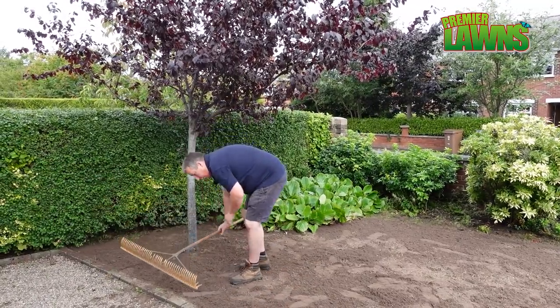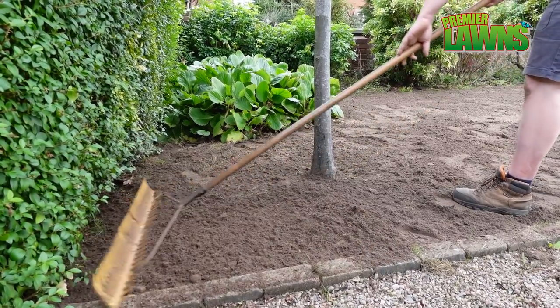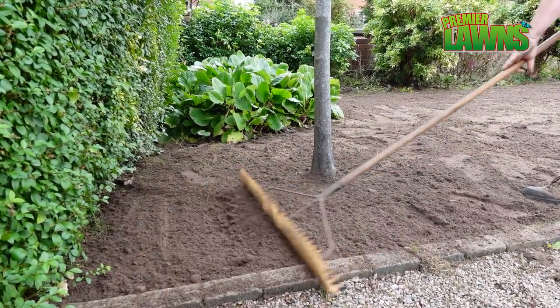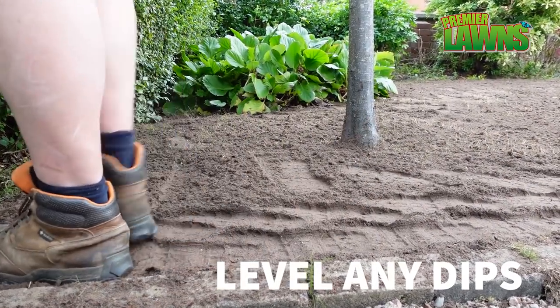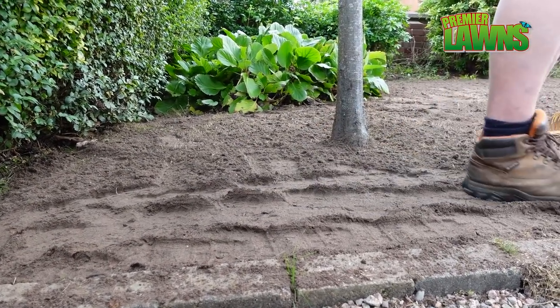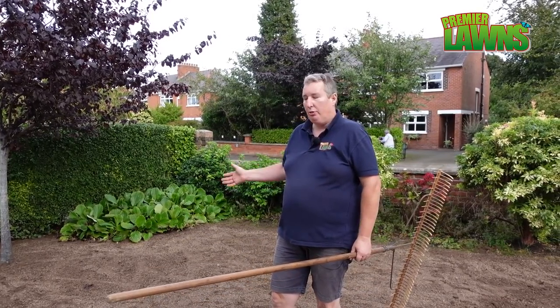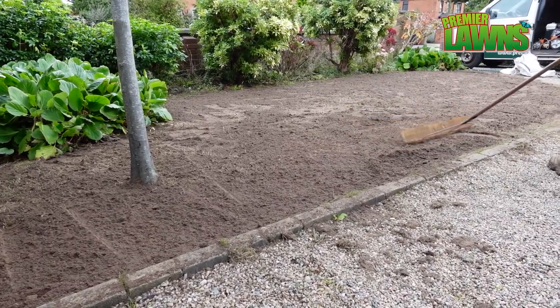This section of lawn has fallen away so I'm going to try and just build that up. I had intended to run the drag mat over this lawn but it is quite small, so I'm more than comfortable just using the landscaping rake here to level it out.